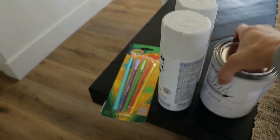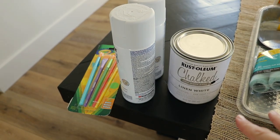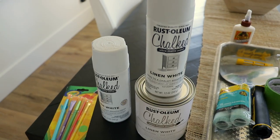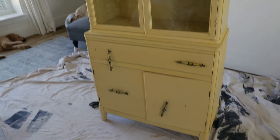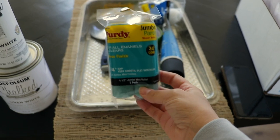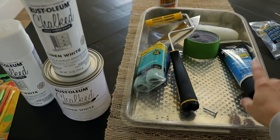So here's all of my stuff that I have to use today. I'm using the Rust-Oleum Chalked in Linen White. Chalk paint is really nice because you can't really see brush strokes and you don't have to do too much sanding. I got one of these and then I also got the spray paint as well. I was thinking I could do the spray paint on the shelves and maybe the drawer — just take those out to the garage.